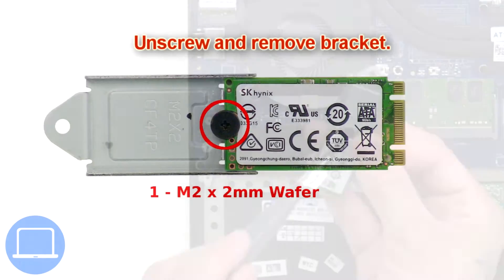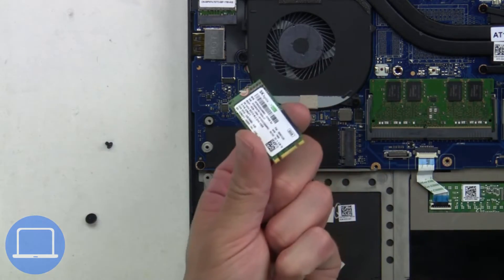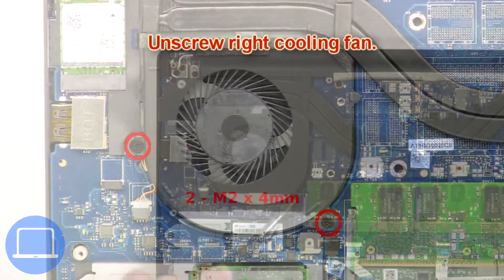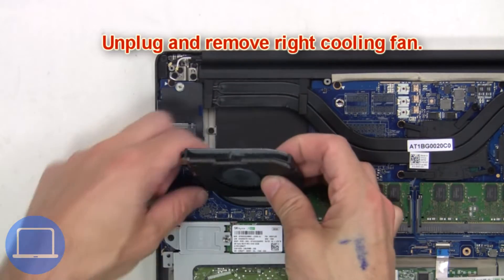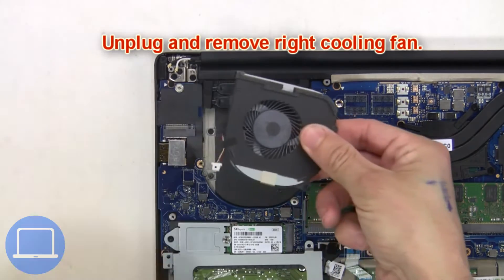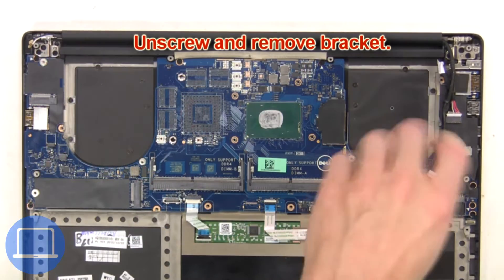Then unscrew and remove the bracket. Now unscrew the right cooling fan, then unplug and remove it. Then unscrew and remove the bracket.